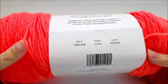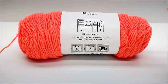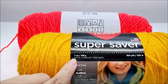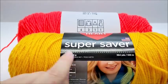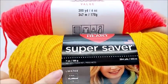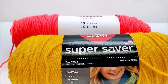Most 100% acrylics, you can put them in the dryer. The Red Heart Super Saver is 7 ounces, 364 yards, 198 grams. The Big Twist is 6 ounces for 380 yards; the Red Heart is 7 ounces for 364 yards. The yardage is pretty close — not too much difference, only 16 yards difference.